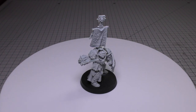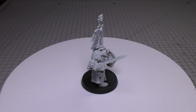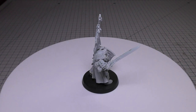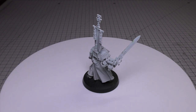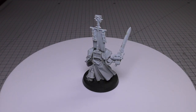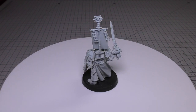Psyker: this model can attempt to manifest 2 psychic powers in your psychic phase and attempt to deny 2 psychic powers in your opponent's psychic phase. It knows Smite and 3 psychic powers from the Dominus Discipline. Keywords: Imperium, Sanctic Astartes, Grey Knights, Infantry, Character, Psyker, Psych-out Grenades, Supreme Grand Master, Terminator, Honoured Knight, Kaldor Drago.